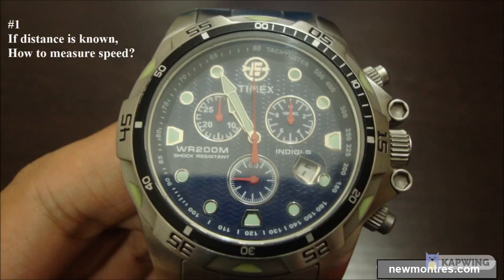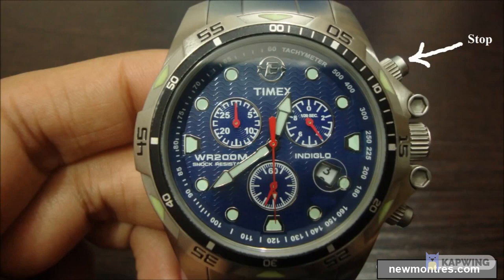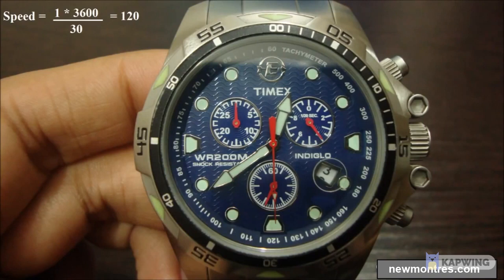To measure average speed when distance is known: imagine you are travelling by bus and have no idea about the speed of the bus. You can see road signs — one shows a city is 5 km away and the next shows the same city at 4 km. Hit the start button when you cross the first road sign, and hit the stop button when you reach the next road sign. Here the elapsed time is 30 seconds and the distance covered is 1 km. Our equation gives an average speed of 120 km per hour, which is also shown on the tachymeter scale.